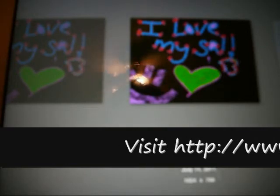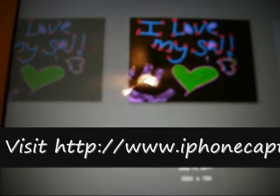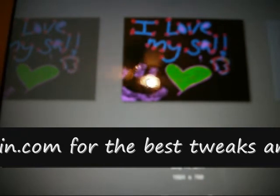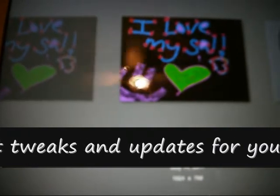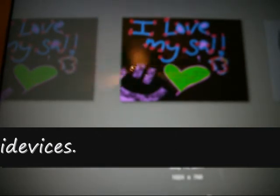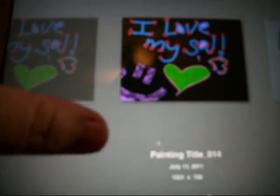Hey YouTube, I'm going to do a review today over an app that I have got called Art Rage for the iPad 2, and there is a Mac version as well if you want to get that for all you Mac users out there — it is available in the Mac store. I think it's maybe like $29.99. The iPad 2 version is $6.99 and it's worth every bit of it, even if you're not very artistic like myself, you will enjoy this application just to pass time.